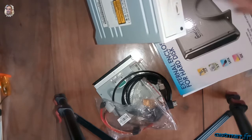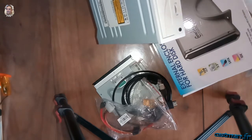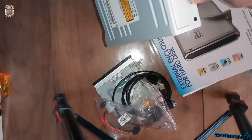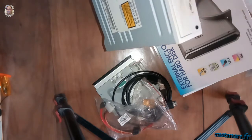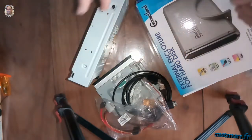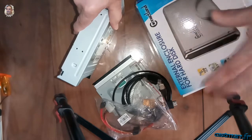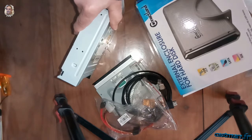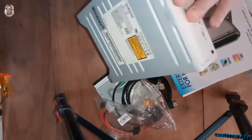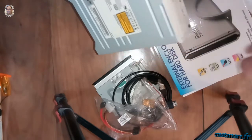Pour moi, quand on va dans ce sens là, c'est pour protéger notre planète et éviter de rajouter des déchets. Le but c'est de récupérer du matériel informatique. Je n'ai pas pris une alimentation ATX ici, mais vous pouvez la prendre pour ce projet. Vous pouvez utiliser plusieurs méthodes pour récupérer et réutiliser des lecteurs CD-ROM, DVD, ou des graveurs de DVD externe.